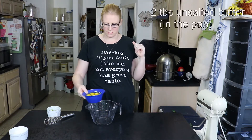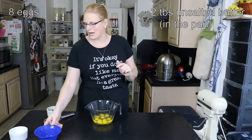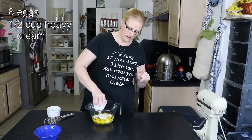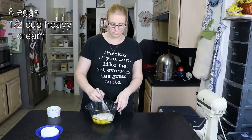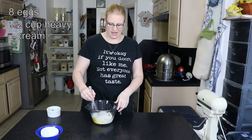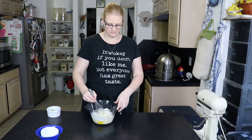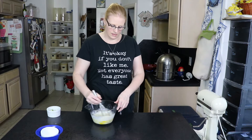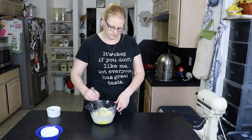I've got two tablespoons of butter heating up on that stove, I have eight eggs and I have a half a cup of heavy cream. Now if I were not adding this to something else and I was just scrambling eggs for the kids I would add salt and pepper, but since I'm adding bacon and it's going inside of a biscuit, they have enough salt — I don't need to add anymore.